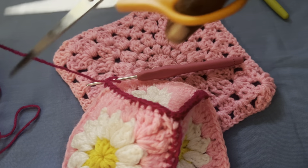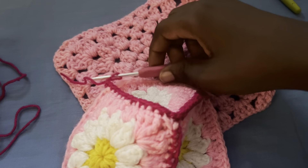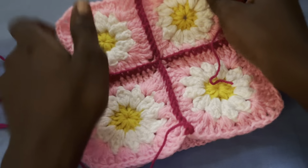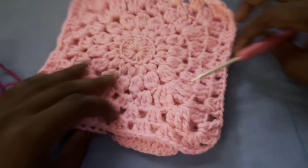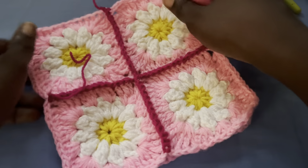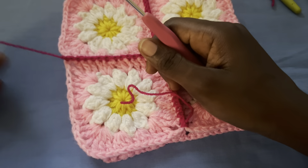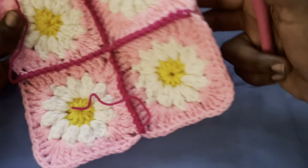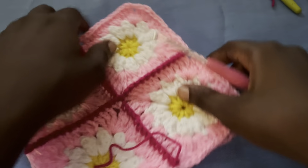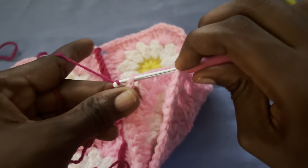I'm done and I've cut off my yarn. This is my work for the front of the bag and for the back of the bag. I'm going to join them in a square form, going from one end to the other end. I want to figure out which part will be the top and which will be the bottom — but it doesn't matter. Let's start from this end and end at this edge, turning it carefully.